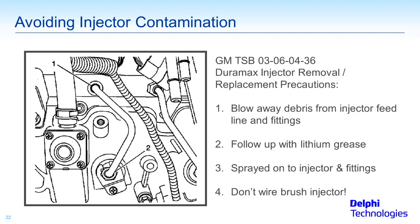For this GM TSB 03-06-04-36, it's a Duramax injector removal and replacement precautions. Whether you're replacing the injectors with new ones, remanufactured ones, or just pulling them out and putting them back in later while doing some other engine work, these steps apply.